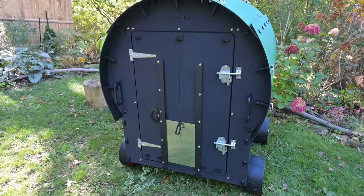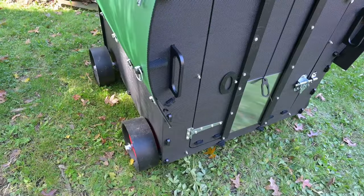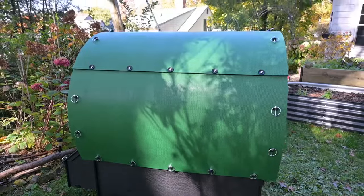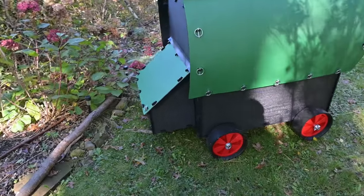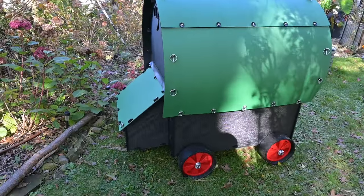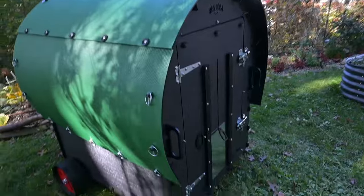So here she is. That's the front, the side. How cute are those wheels? This looks like the wagon from the Oregon Trail computer game. I used to play this game back in the 90s when I was in elementary school, and this reminds me so much of it — it reminds me of my childhood basically.